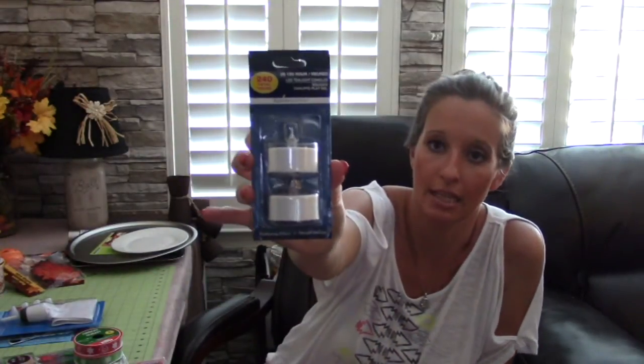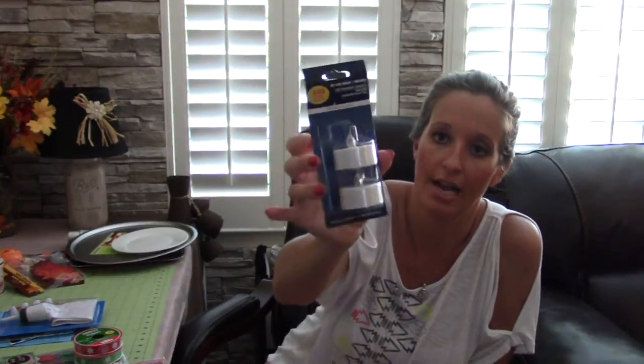I found these LED tea lights at the Dollar Tree for 99 cents. I have got the cutest project ever for these for Christmas time, so beware and stay tuned.